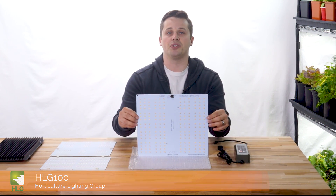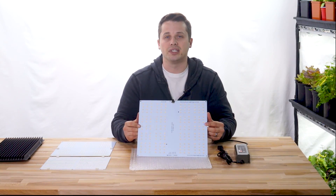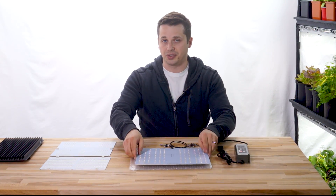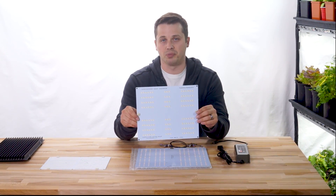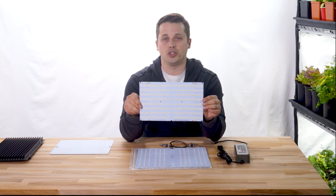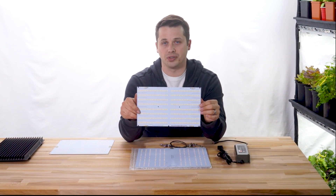This kit sits between two of their current offerings. It's a little bit more powerful than their HLG-65, which is a 65-watt kit that uses the QB-120 board here, and it's a little bit less powerful than the 135-watt kit, which uses the QB-288. This is one of the original Quantum boards.